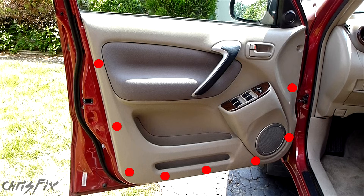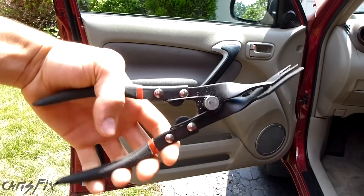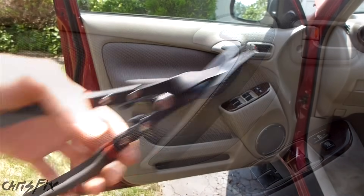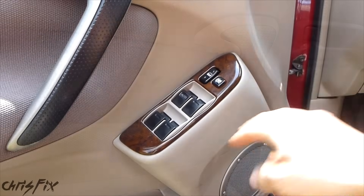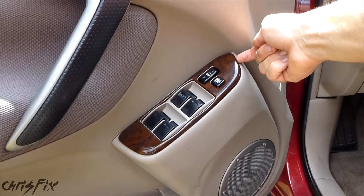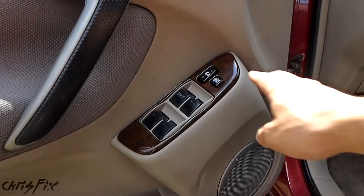You can see on the screen there are eight red circles around the edge of the door — those are clips that you're going to need to take off. It'd be good if you had a panel clip remover; it'll make it a lot easier and you won't break as many panel clips. For the power window switch, you want to get a flathead screwdriver with a piece of tape on it, so that you don't damage the panel.